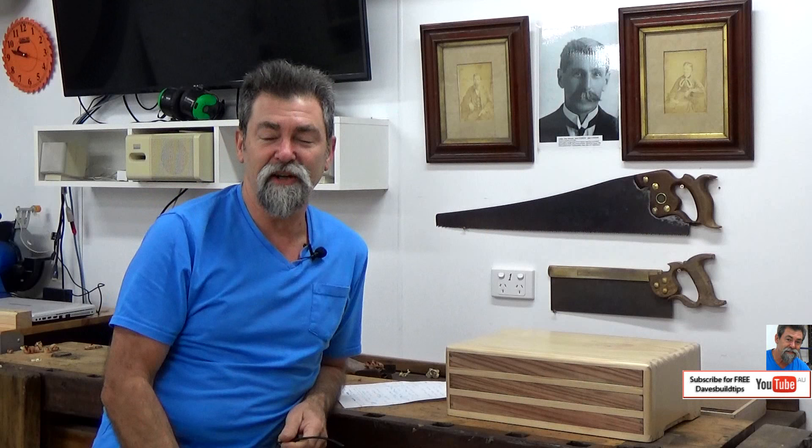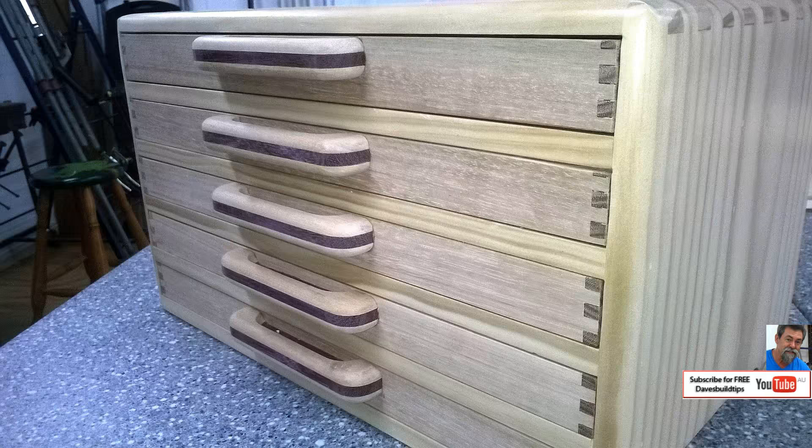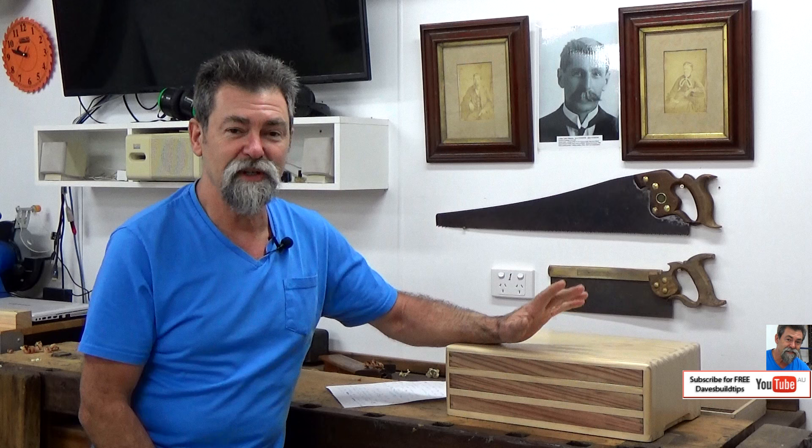Dave here. Welcome to the actual build of the Studio Pencil Box. I'm doing a five drawer version and a three drawer version. This one here on the bench beside me is still under construction. This one is the three drawer version — it's for my wife. My mum got the five drawer version because she has more pencils.